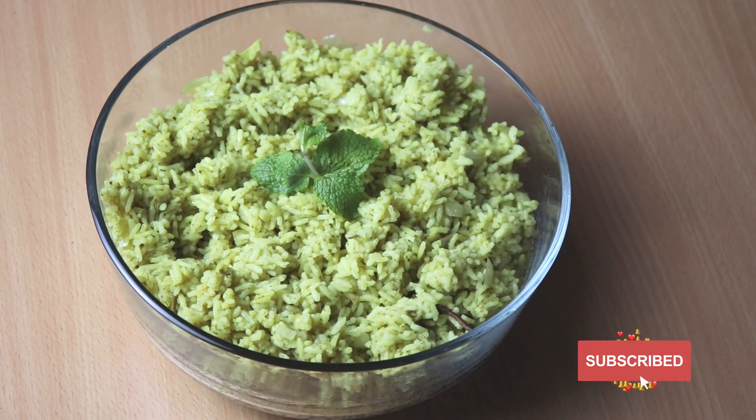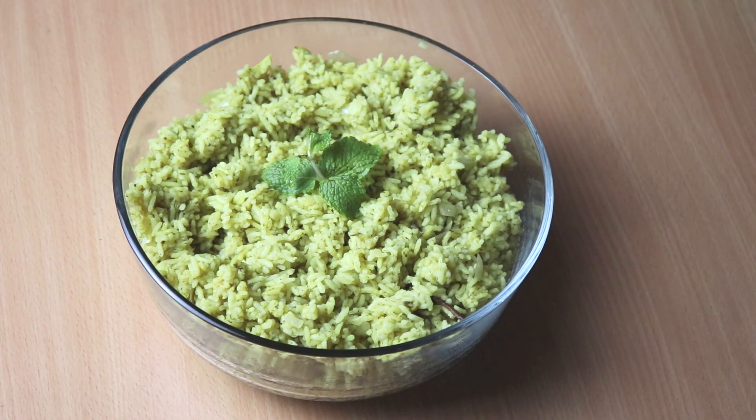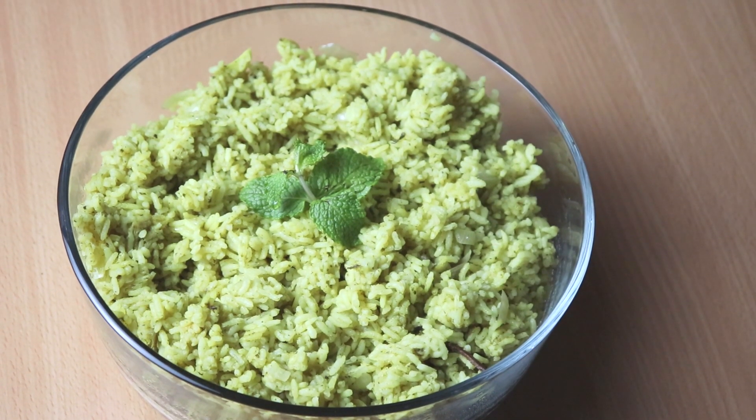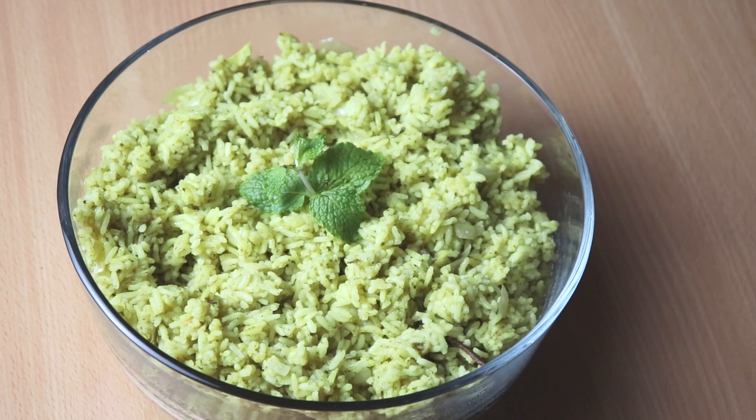Hi friends, welcome to our channel. What we are going to do is a rice. It's a mint rice. It's a very easy rice.